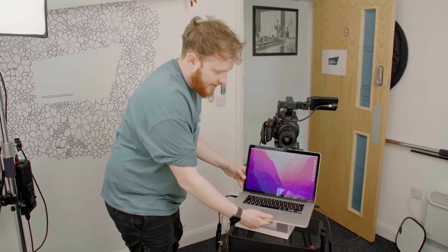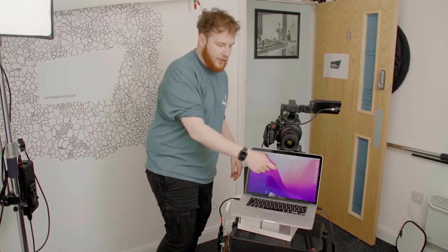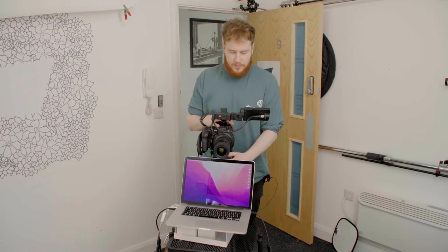So there we go, that sits on there. The reason for that, like I mentioned, is so that the guest is as close to the lens as possible so that I can see and talk to them properly.